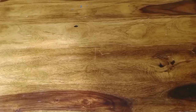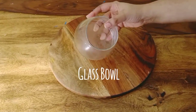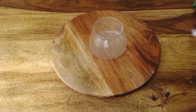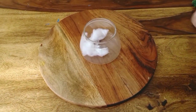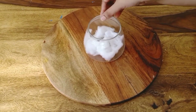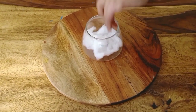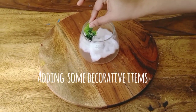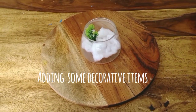Now I am going to give my center table, or coffee table, a beautiful makeover. Here I have a glass bowl — if you have a fish bowl, you can use that too. Now I am adding cotton as a snowy base. I will add some little blue accents, and then I will add some cute little red cherries into it.